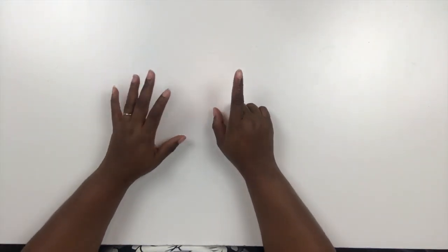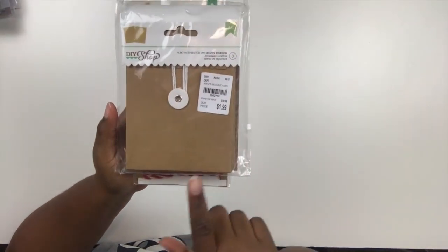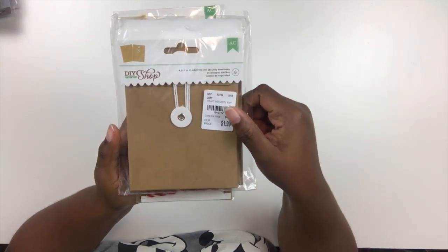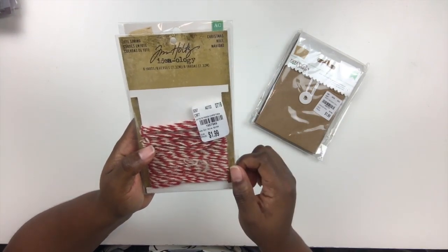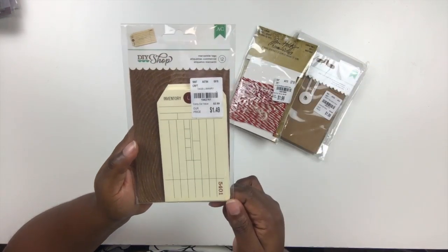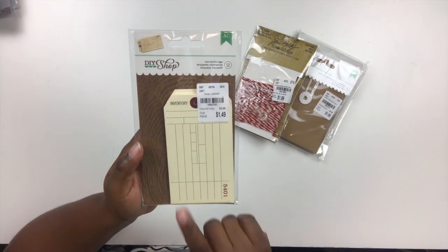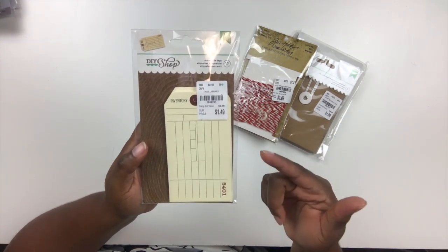In addition to the Ellie Studio stuff, I pulled some things from my stash and bought some other elements. The first thing I grabbed from Tuesday Morning are these little pockets from the DIY shop — my plan is to put tickets, receipts, and things I collect throughout the season in there. I also picked up some Christmas twine from Tim Holtz by Ideaology in red and cream, and some mercantile tags from American Crafts — I like to use those for journaling and as a base for embellishing.